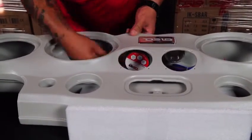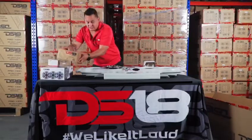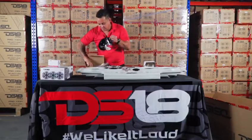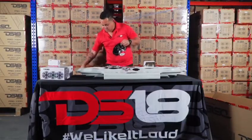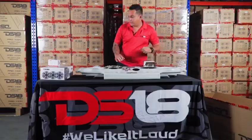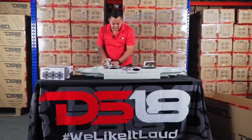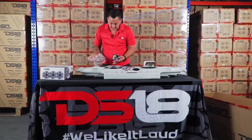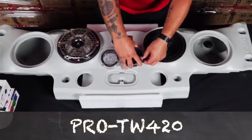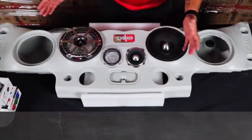And there you go. Now, if you don't want to use the LED speakers that light up, you can use Pro Audio speakers. In this case, we're using the ProNeo 8. You can put the ProNeo 8 here — perfect fit. If you don't want to use the LED tweeter, you've got the ProTW-420. Perfect fit.